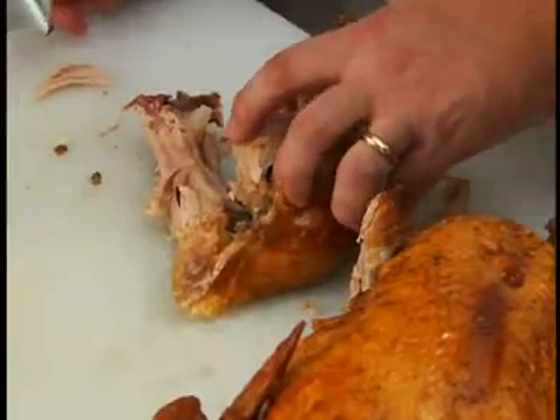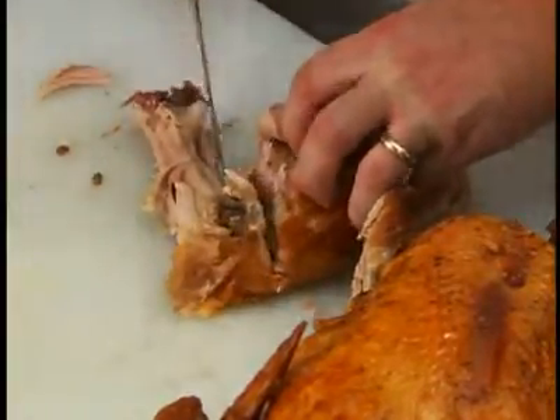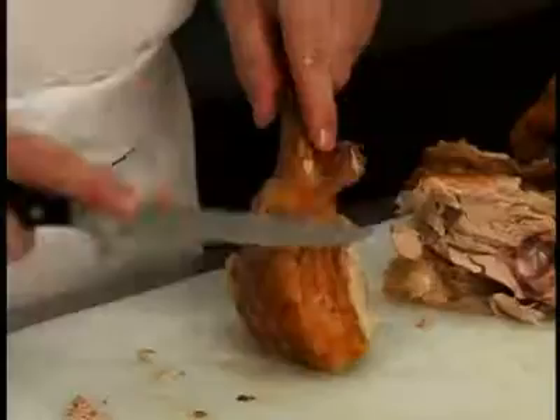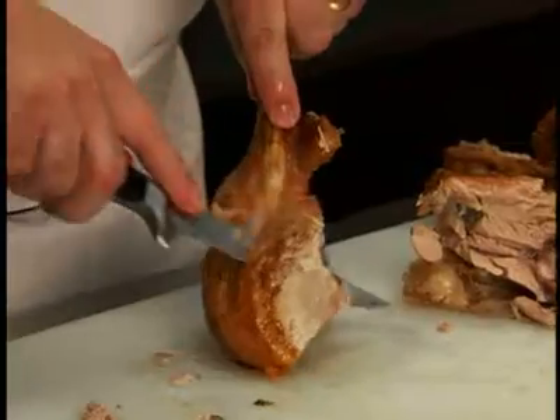Separate the thigh from the leg bone by cutting through the joint. Slice the meat from the leg by cutting parallel to the bone.